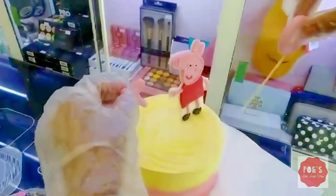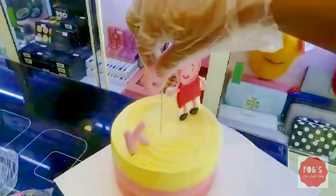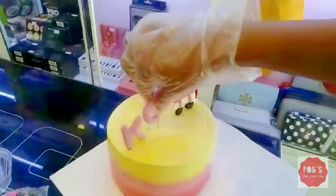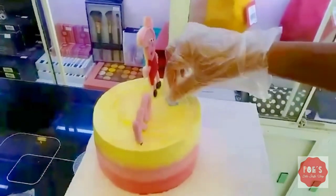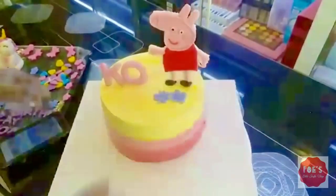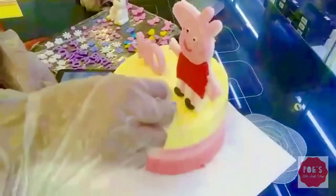Place the Peppa Pig edible icing fondant shape in the middle of the cake, then decorate with many more fondant flowers and butterflies to make it more attractive. This cake is a one-pound size with a diameter of six inches.